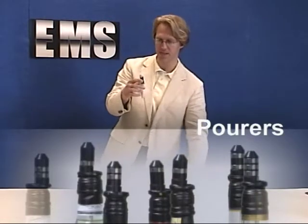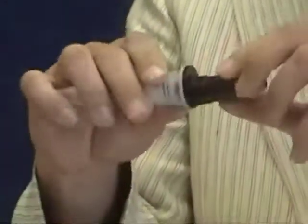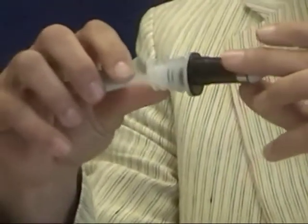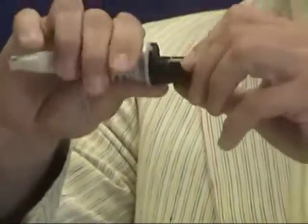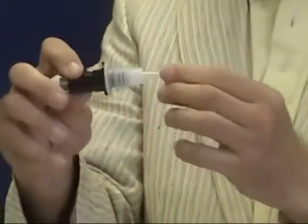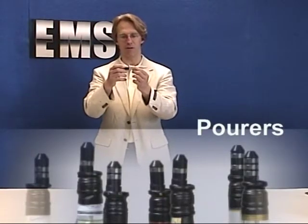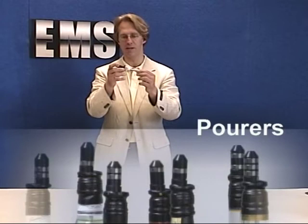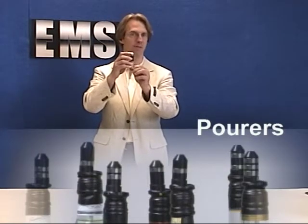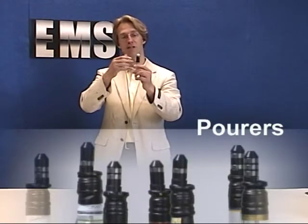Why are our pourers especially good? First, they're very durable. We've been in the business for 35 years, so we've learned our lessons. The pourers definitely don't break off, the caps don't fall off, and you can reuse the plastic cork a million times without it being torn apart. These ones have a gray cap simply to mark them apart from the traditional ones.